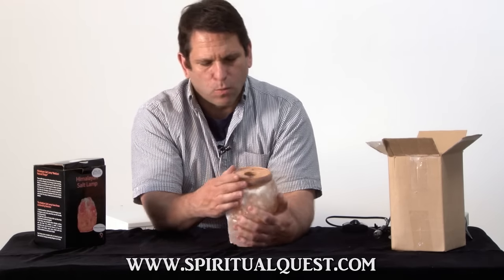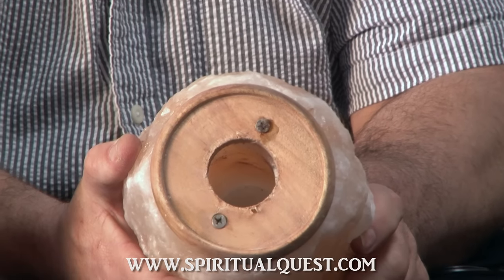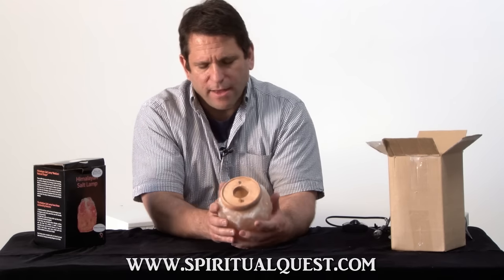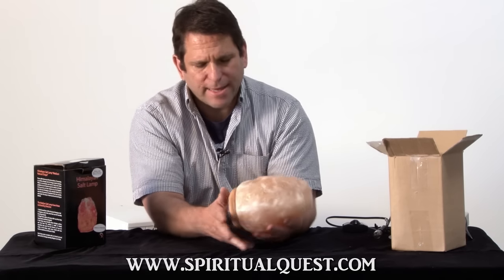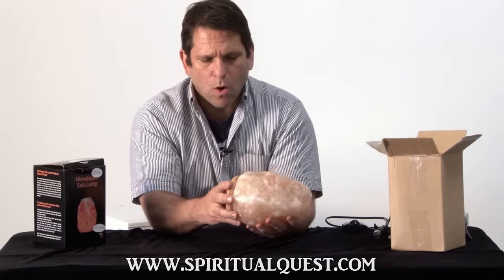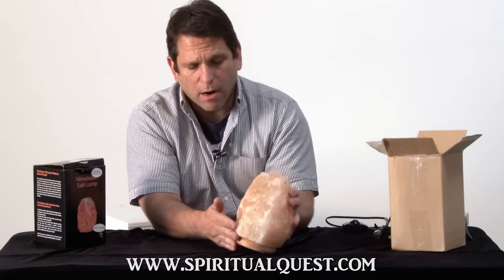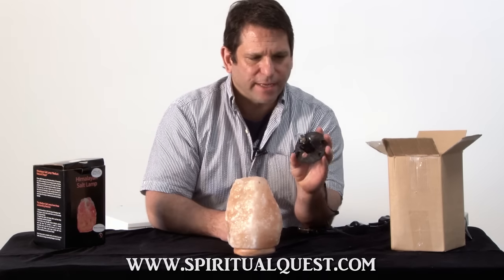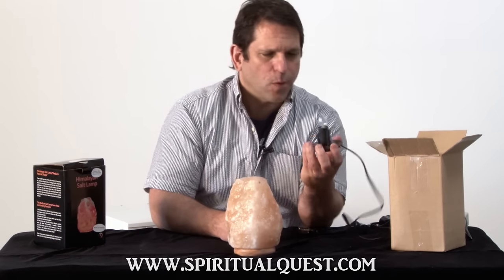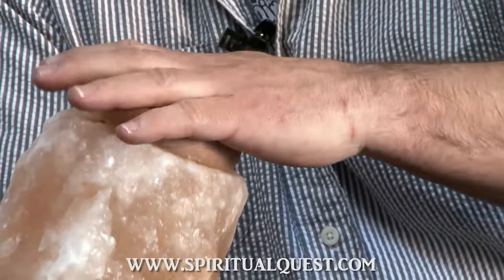In addition to this, the wood seems a little frayed, doesn't look like it's got any type of stain on it, and there's certainly not a high quality feel to it. It's still salt, but it's a little bit on the low quality side from a visual standpoint, and the base is certainly below par. Here's their lighting mechanism — it's a plastic all-in-one mechanism. I've never quite seen anything like this, and it does pop with a little bit of coercion into the bottom of the lamp.